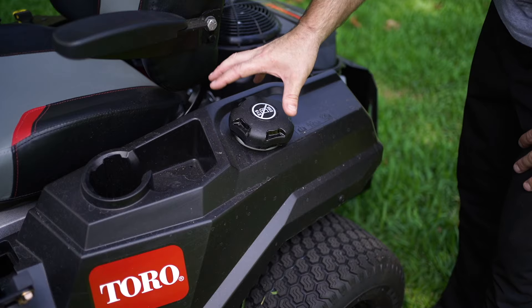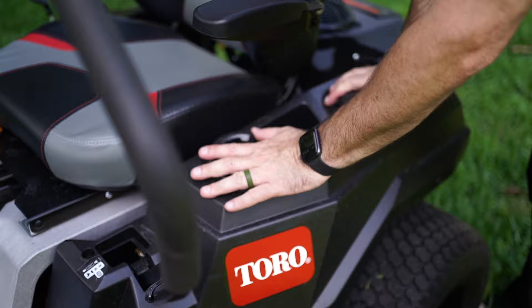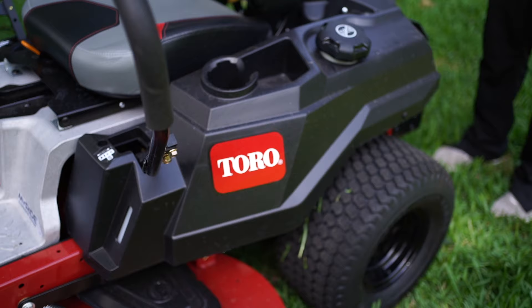You fill the gas on the left side — it's got a nice big cap so it's easy to get off. It doesn't take a lot of manual dexterity, right behind the cup holder where you can put your favorite beverage. There's a really nice unique visual gas gauge — you're actually looking at the gas in the tank. You don't need some digital gauge that's going to break or give false readings. You can see right into the tank.